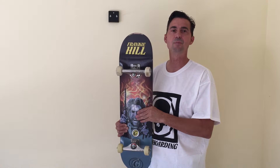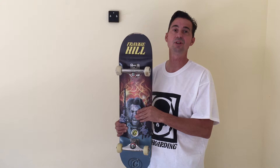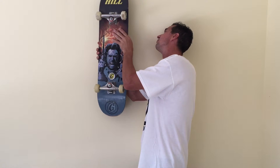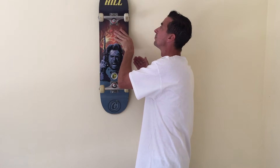Just slide the complete with the mounted truck through the posts and done. The ability to even hang a complete is achieved by Skate Hoarding's incredibly robust mounting base design and exacting threaded posts that actually slide and fit through all skateboards, even completes.